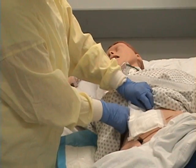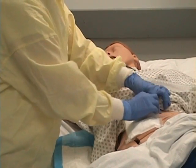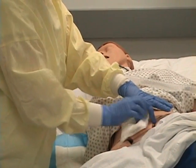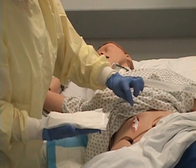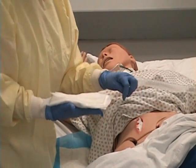Throughout the whole procedure, I'm assessing my patient to see how he's tolerating this. Are you doing okay, Mr. Jackson? Wonderful. Let me know if you experience any pain that's not tolerable, okay? I'm going to lift the dressing out, put it in this hand, and I want to be careful not to touch the wound bed itself as I go to remove this packing.